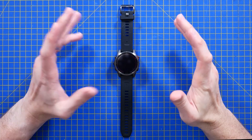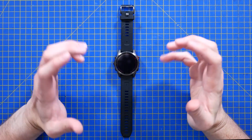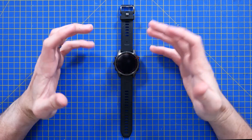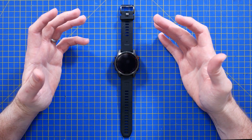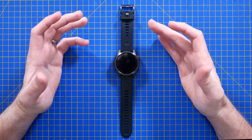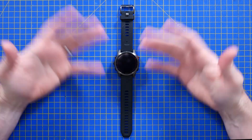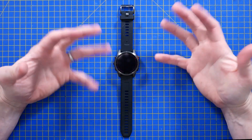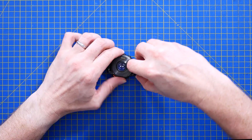I should probably open up by explaining, this is not a product review. I'm woefully underqualified to talk about a fitness and activity tracking watch. I've worn a smart watch every day pretty much since 2013 or so, so I feel like I could talk about the smart features, but a fitness tracking watch is not really my thing. But what we can talk about is the electronics inside.